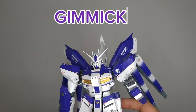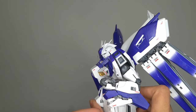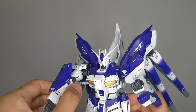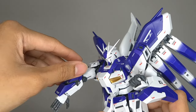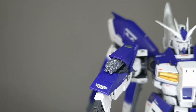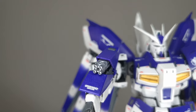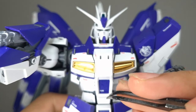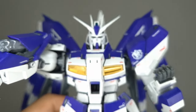Let's move on to the gimmicks, starting over here by the left arm. Pop that armor piece out and it reveals a beam saber hidden on there. On the other side, pull on this armor piece and pull this up — a Gatling gun is hidden in there. Over here in the middle, you can pop a beam saber in there as well, and if you have pointy tweezers, the cockpit does open up.